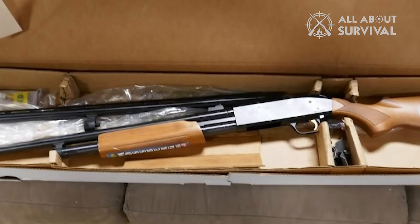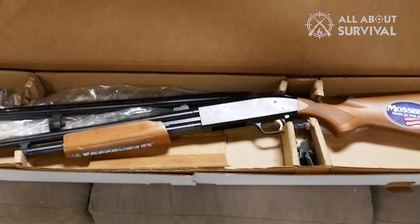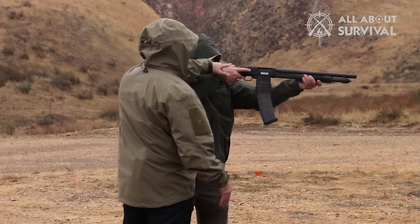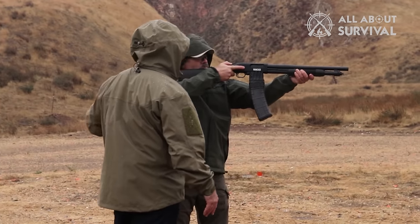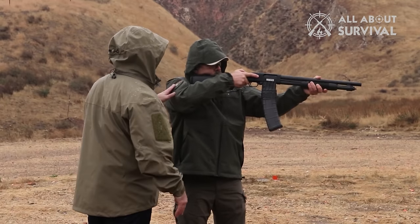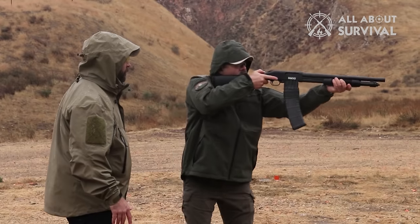The overall aesthetics of the gun are excellent. With a plain matte black finish, it oozes excellence. The first thing you will notice while holding the Mossberg 500 is that it is incredibly lightweight. At just around 7 pounds, it is one of the lightest shotguns on the market. While the concerns of increased recoil are there, you cannot ignore that it offers unbeatable maneuverability, making it an excellent gun for personal and home protection.